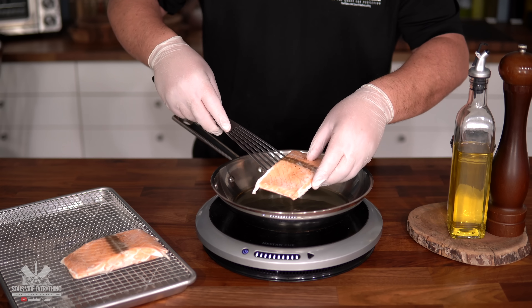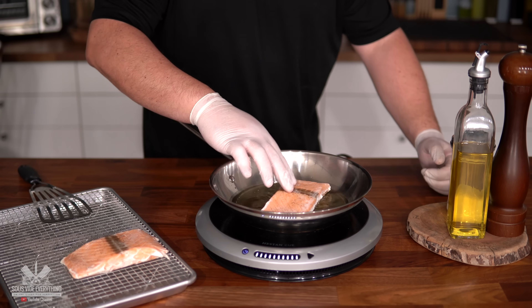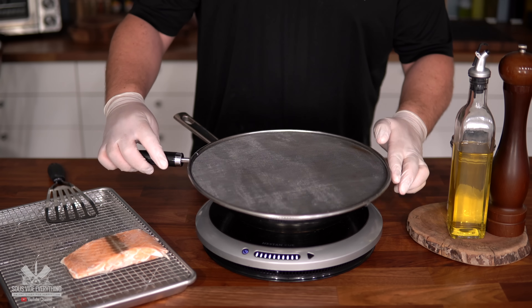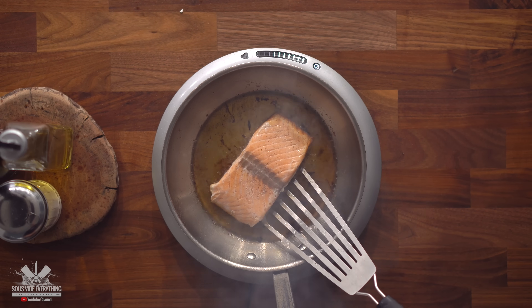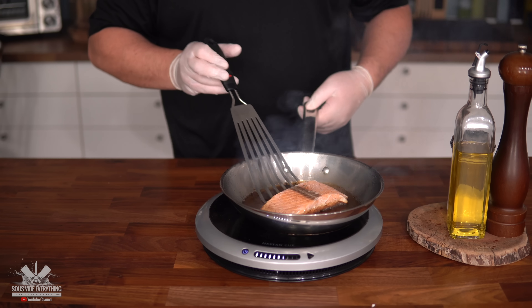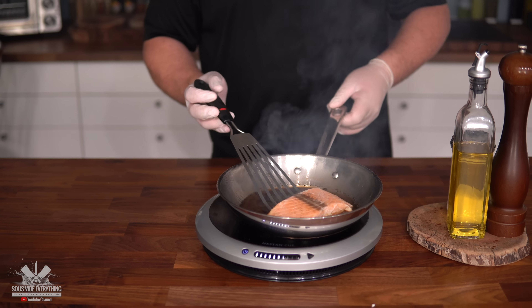Put your fish in carefully — if you don't hear a sizzle, your oil was not hot enough. Press it to make sure it's in firm contact. Be careful, there may be some splatter — use a cover if you have one. We're going to sear it about one minute per side. If you try to move it and it won't release, it's not ready yet. Once it releases by itself, that's when you know it's time to flip.